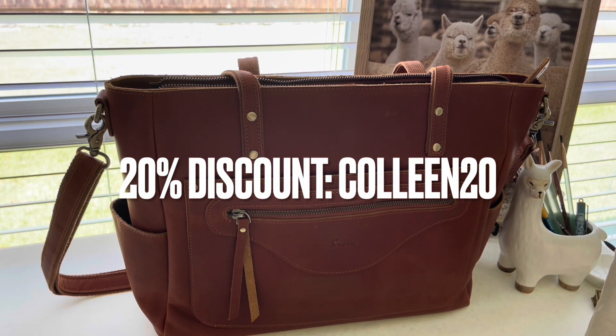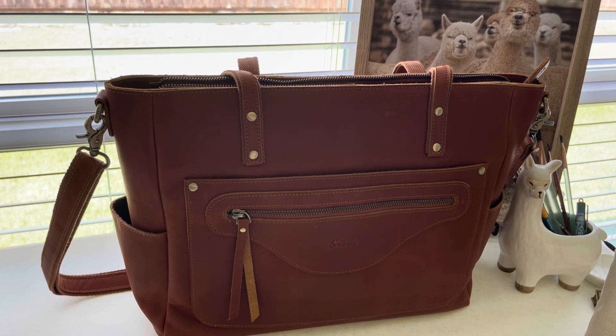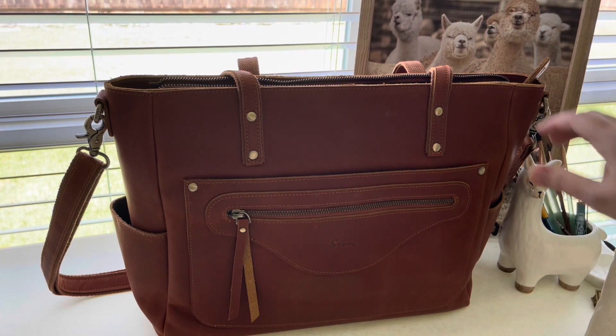It was actually perfect timing that they reached out to me because I was starting to look for a bag just for the office. I've been taking a backpack but it's kind of heavy, and since I'm going to be doing some substitute teaching, I'd rather take my backpack to that. I wanted a setup I could just grab the next day without having to switch things, other than my wallet and keys. This bag is just perfect for an office work bag.